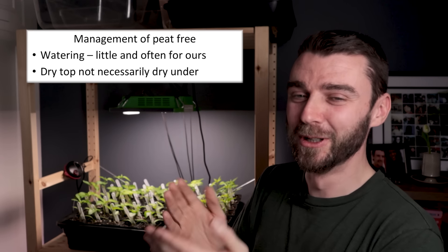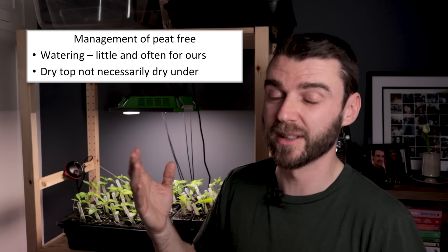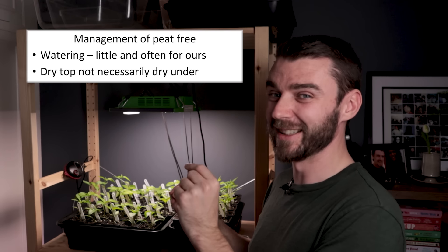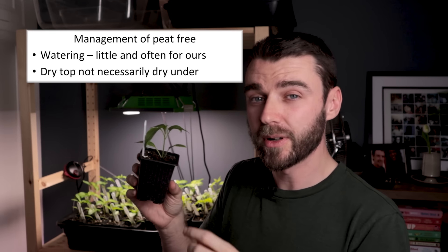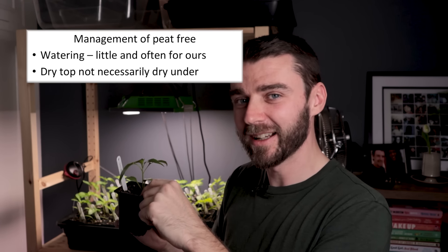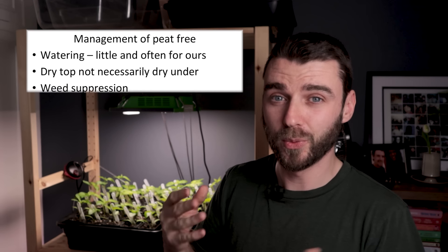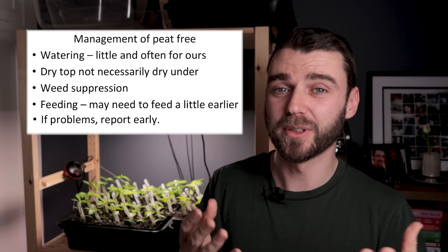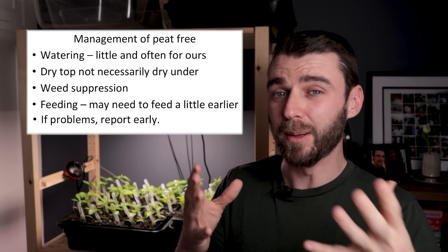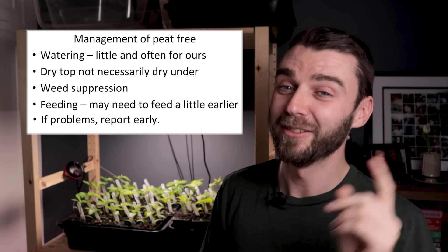They put together a useful little guideline of different things to look out for when growing peat-free. The dry tops of peat-free stuff is interesting — it's a really useful tip to use your dibber and check under the surface, because the top does seem to dry out a little bit more. But actually that's great for weed suppression, because weed seed landing on your compost isn't going to germinate. They also said they genuinely want to know if something's gone wrong — if they have a bad batch or bad bag, they want to hear from customers.